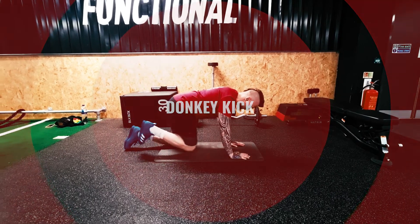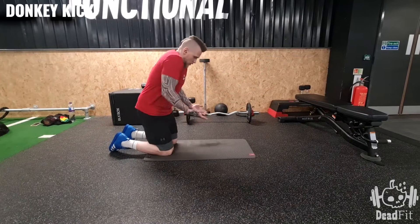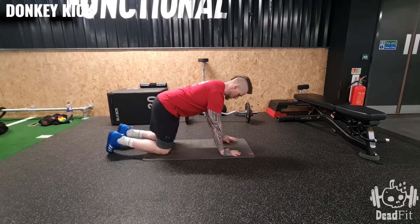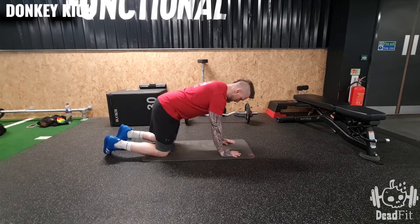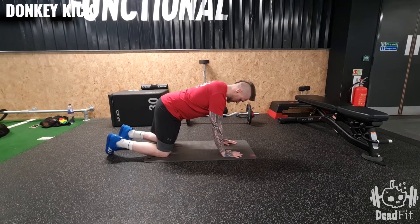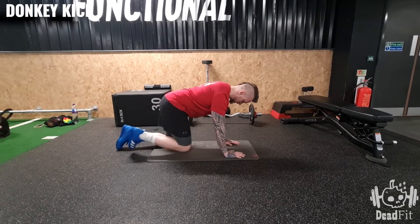To do our donkey kick we're going to need a mat and we're all set up. All we need to do is come down onto all fours like this, then slightly shift your weight to one side. I'm going to shift it to my left so this knee can raise.